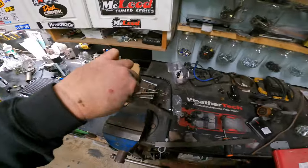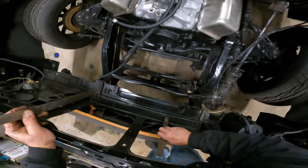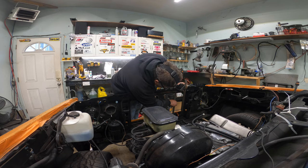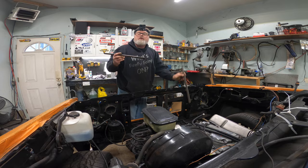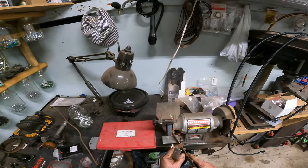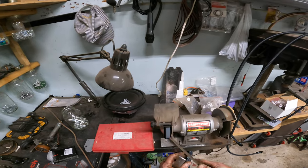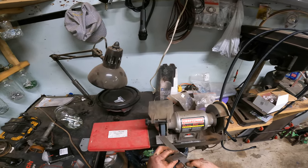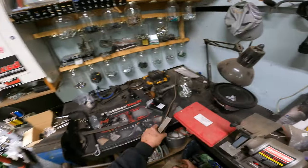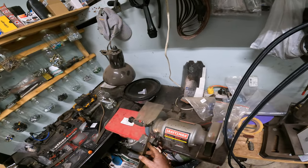Perfect. Now what we've got to do is make sure they fit — which they will, I have no doubt. Look at that — perfect, very great, it's perfect. Could have gone a little bigger but it's okay. Now we'll grind off the excess and make them smooth.